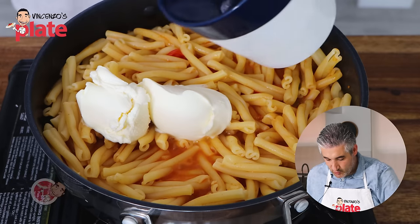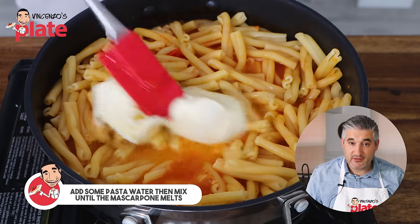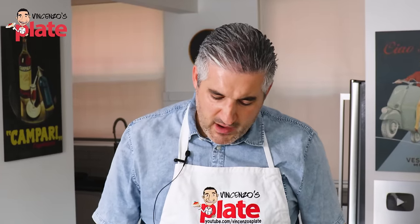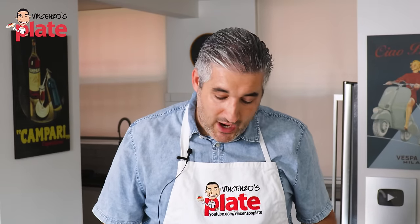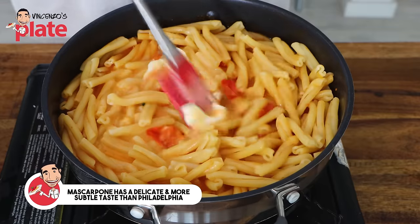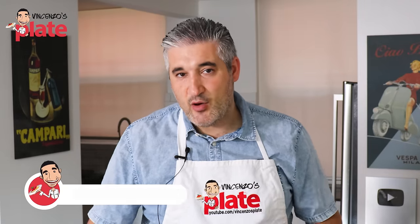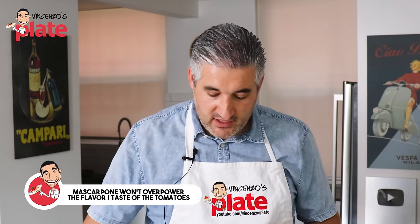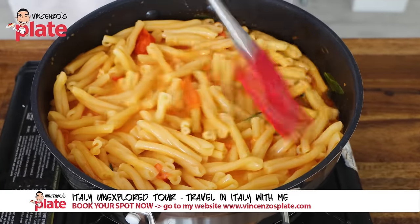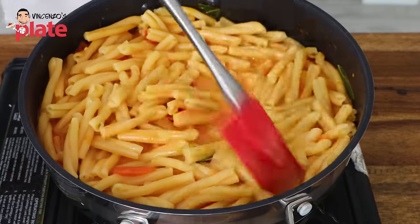We need to add a touch of pasta water on top of the cheese and now we mix, stirring until the mascarpone melts. Maybe you're asking yourself if you can use Philadelphia cheese — yeah, I don't see why not. I just believe mascarpone has a special flavor that will make this pasta more unique, and it will still allow the cherry tomato to be the king of this dish. Look how creamy it is now — it's becoming like a beautiful pink sauce.